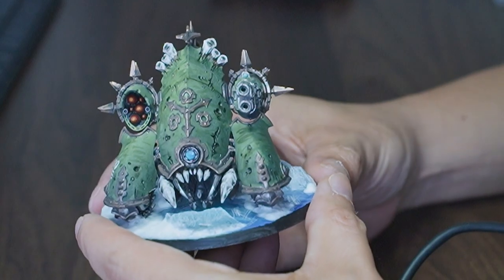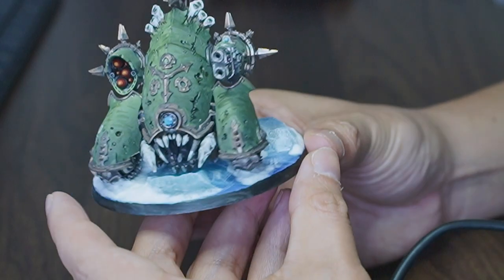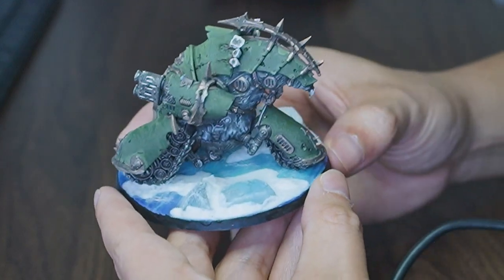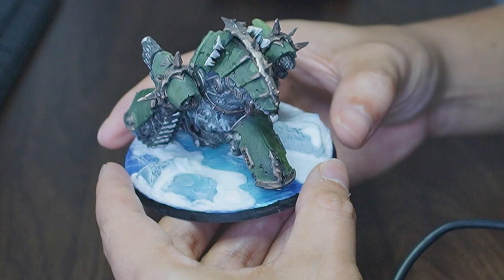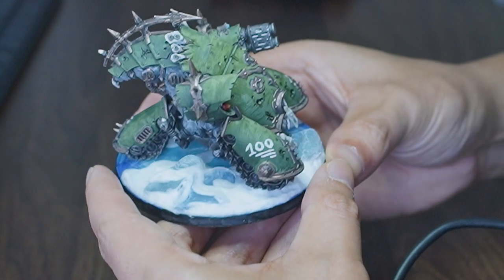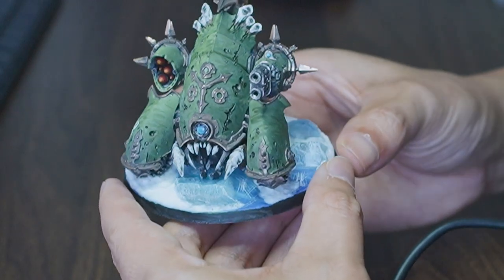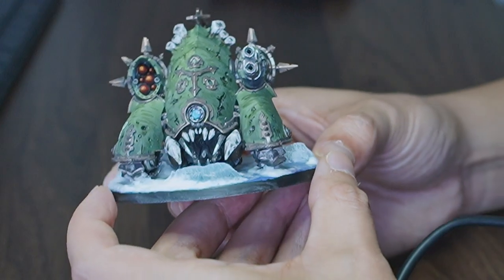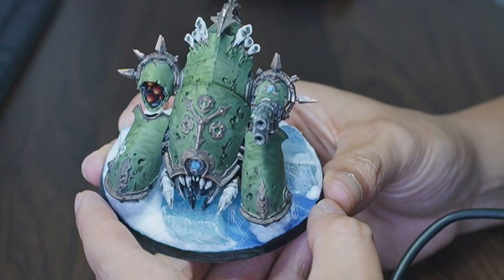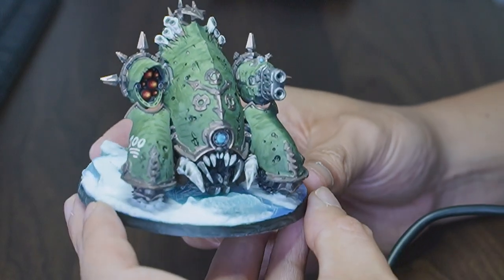Here he is - the Mephitic Blight Hauler! Let me do a little spin around. Look how vibrant and colorful that snow base is. Here he is, the current centerpiece of my army. You can see I've gone for pretty much the same color scheme I've been using across my army.